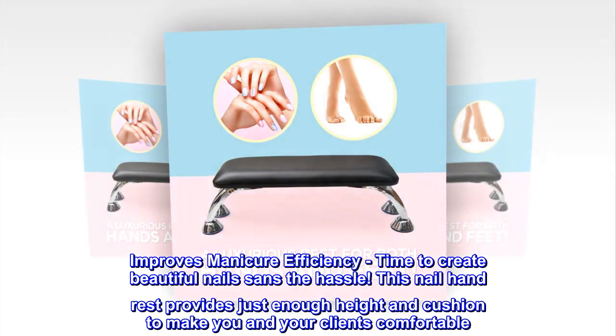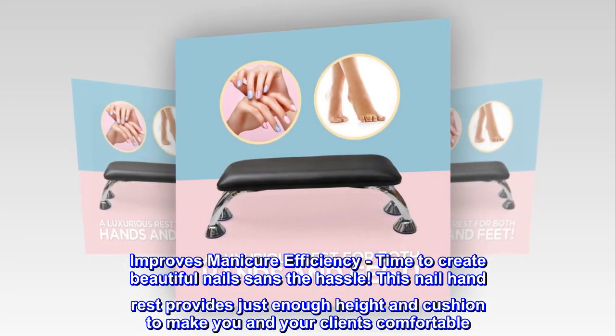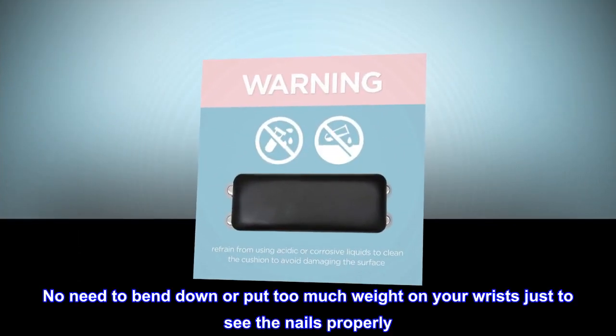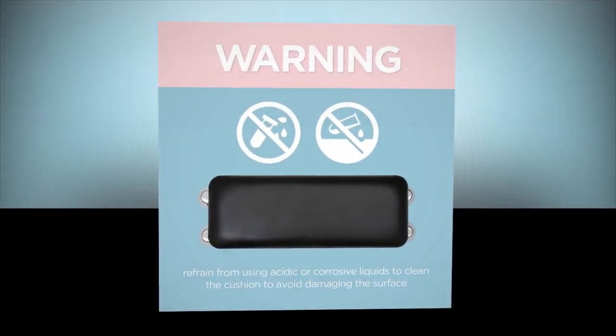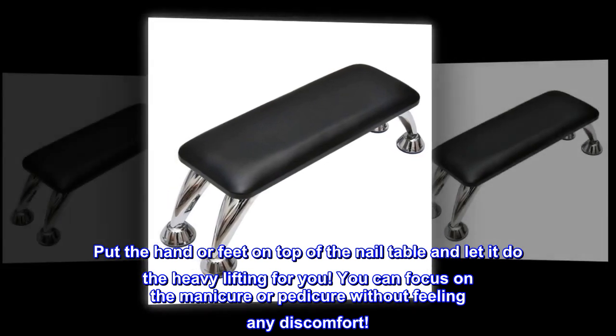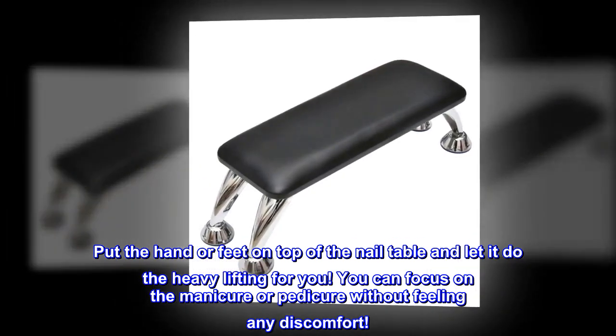Your hands will thank you too. This nail hand rest provides just enough height and cushion to make you and your clients comfortable. No need to bend down or put too much weight on your wrists just to see the nails properly. Put the hand or feet on top of the nail table and let it do the heavy lifting for you — you can focus on the manicure or pedicure without feeling any discomfort.